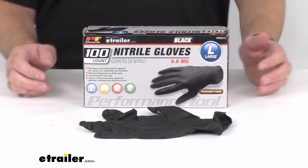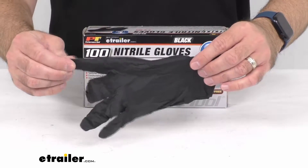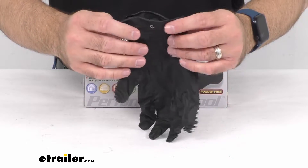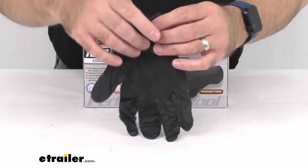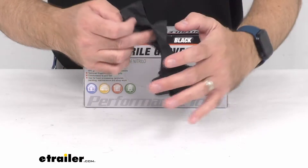Hi everybody, Andy here with eTrailer.com and today we're going to take a brief look at these large black nitrile gloves with textured fingertips. These nitrile gloves are going to provide a protective barrier against dirt, grime, oil, chemicals, and solvents.